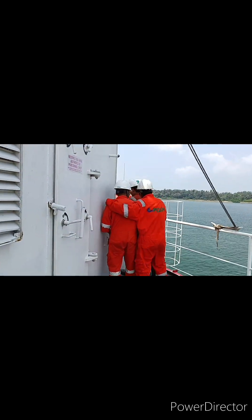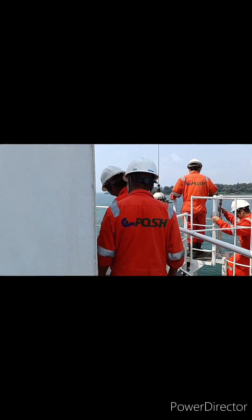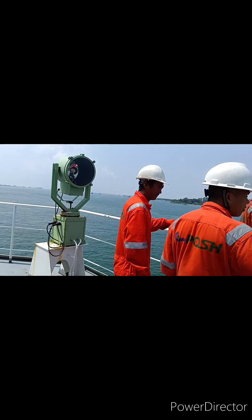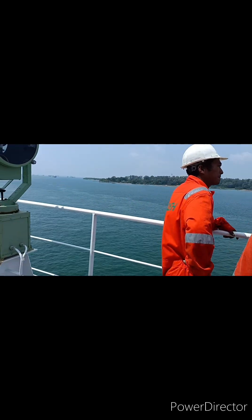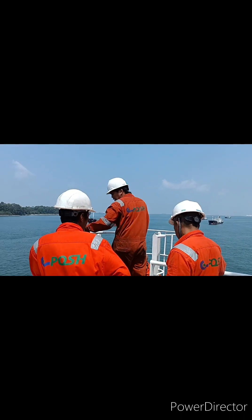Let's move to the next. Yun lang guys — natapos na rin ang aming drill. Baba na kami kasi tanghali na. All working. Maganda — maganda naman yung kinalabasan ng aming drill. [That's it guys — our drill is now finished. We're heading down because it's already noon. All working. Great — the outcome of our drill is good.]